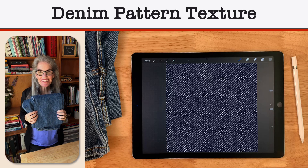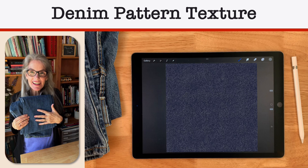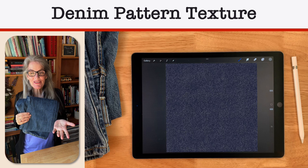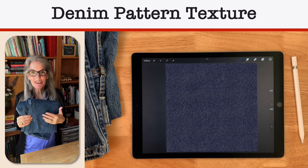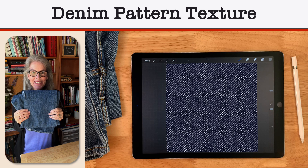Hi everyone, welcome to the new season. We're starting it out with a denim texture pattern that was a request from one of our viewers. Thanks so much for the request — I love requests. I love turning things from real life into digital things, so I really appreciate the ideas.